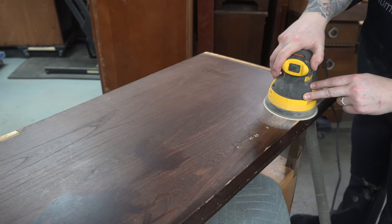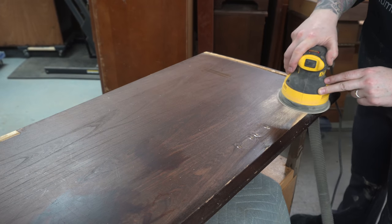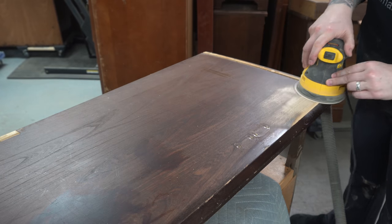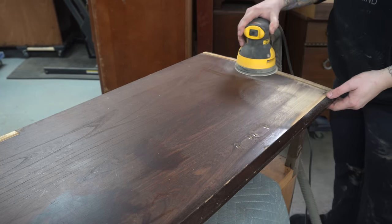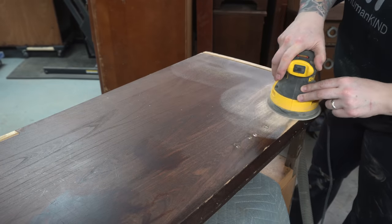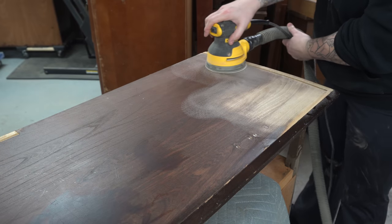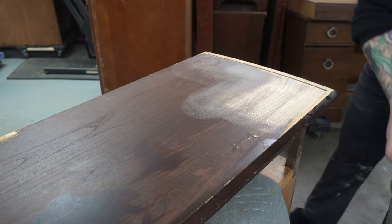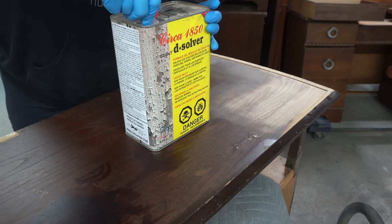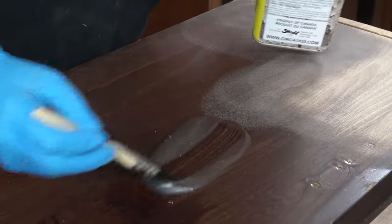I don't use 80 grit very often and as you can see it's working, but I was having a heck of a time. I got about two minutes in and said screw this — I am going to go get the stripper, and you'll see how much faster this is. I absolutely could have spent an hour sanding this top and gone through probably four or five sanding discs trying to get this old cruddy finish off.